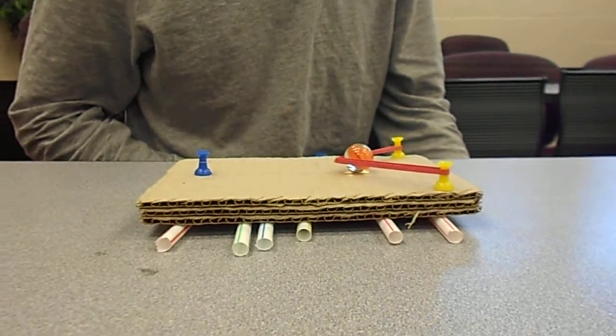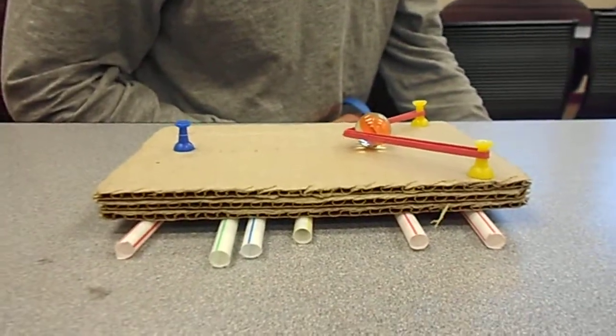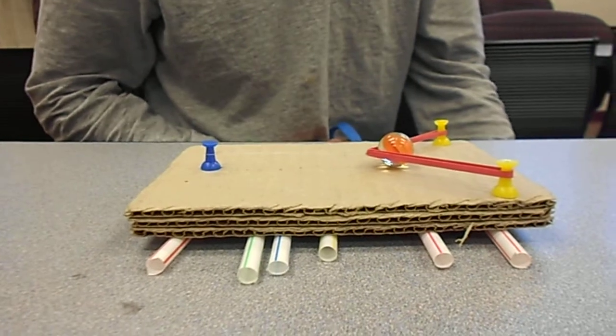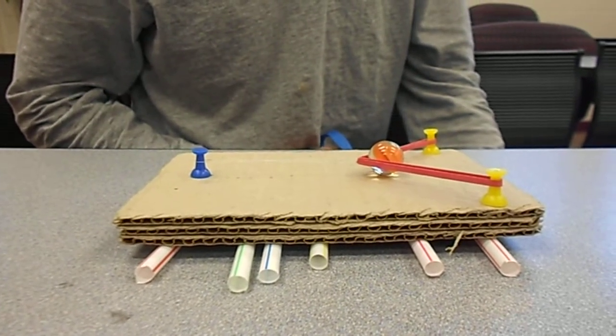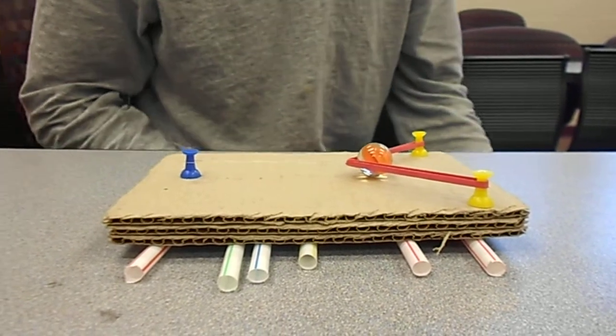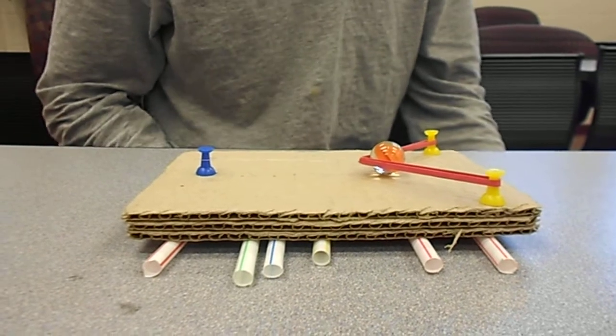Hello, this is Carissa and Nick, and this is our lovely catapult construction. We do have a marble, and we approximated its weight at about 5.6 grams. And for the catapult, 7 grams.